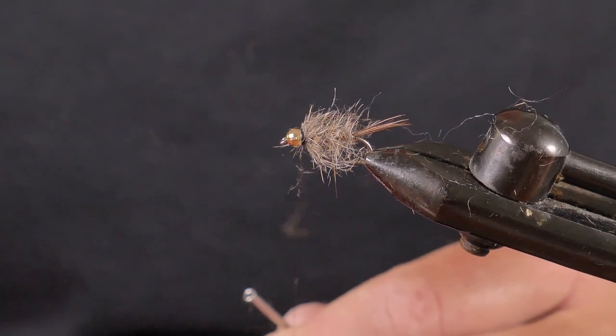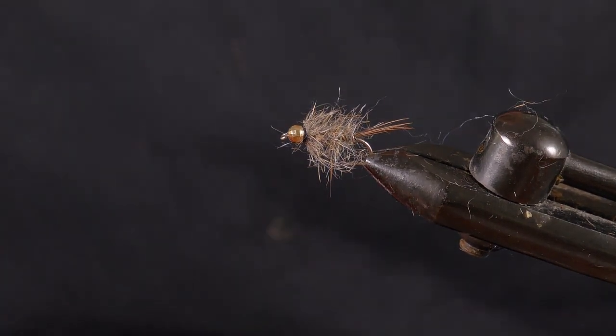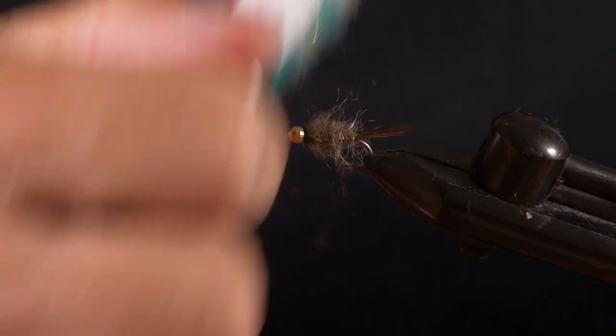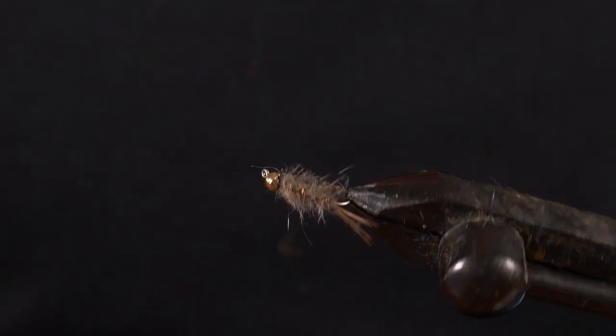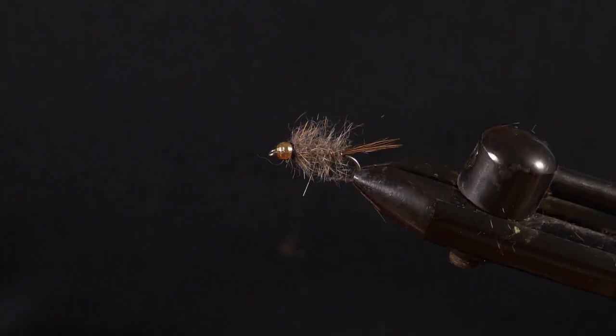This is a great pattern for New Zealand, especially in a tuna and frig setup as the heavy fly. Give it a final brush up — there you go, that's the Heron Copper, essentially an essential pattern for fly fishing in New Zealand. Thanks for watching and I hope you enjoyed learning how to tie it. If you enjoy these videos please press subscribe and hit the notification bell, and leave me a comment to let me know what flies you'd like to see tied in future videos.